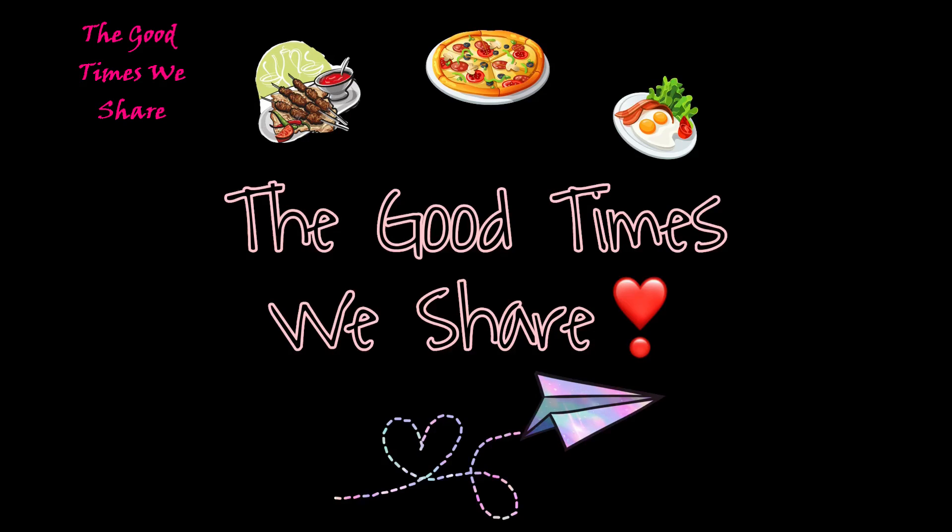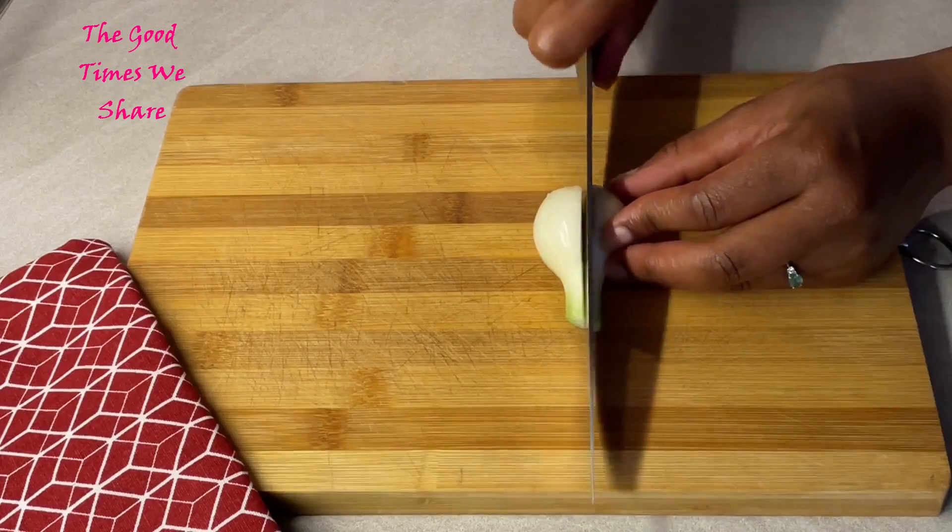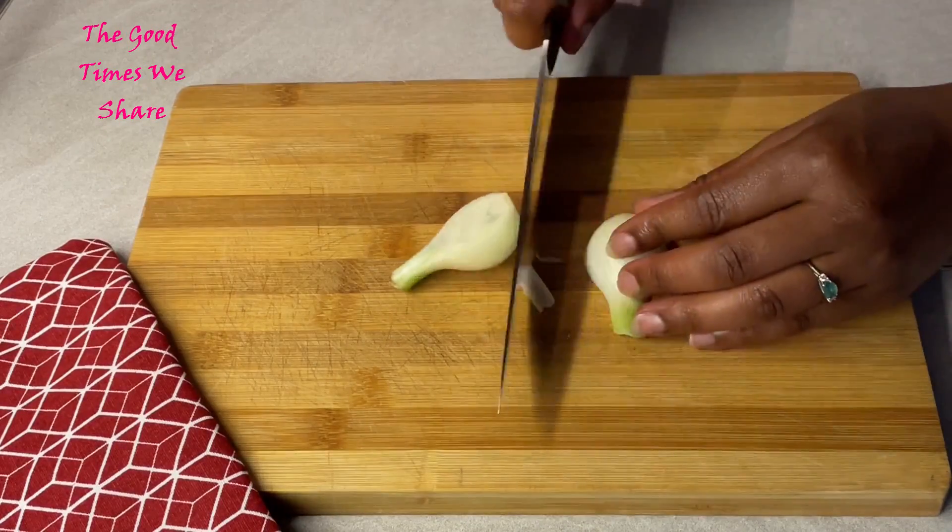Welcome to the Good Times we share. Today we're going to be sharing with you a simple eggplant pizza recipe. We hope you're going to enjoy it as much as we do, so the first step is...